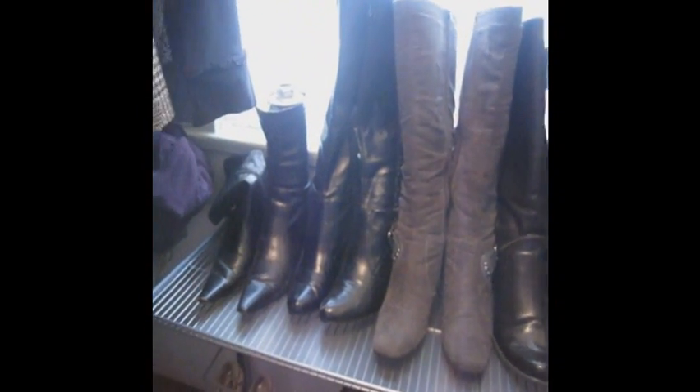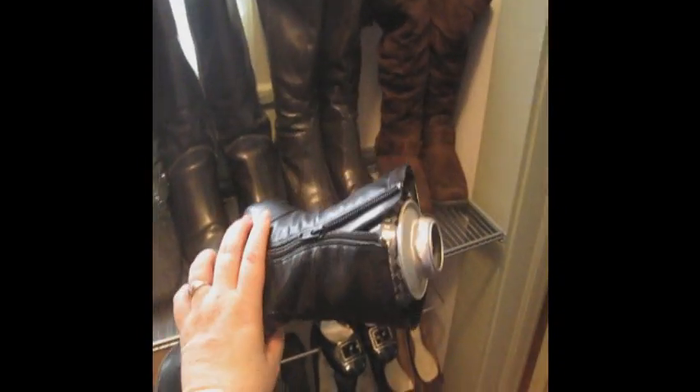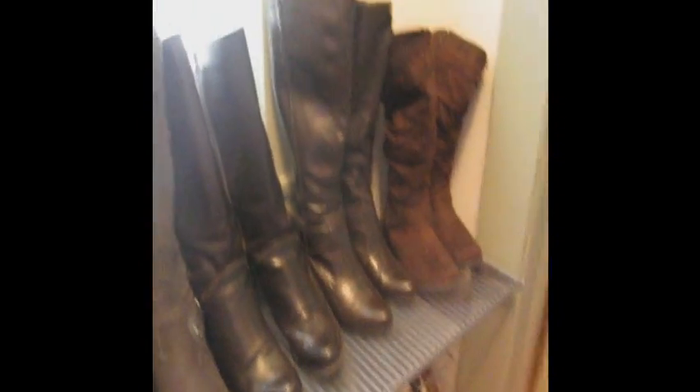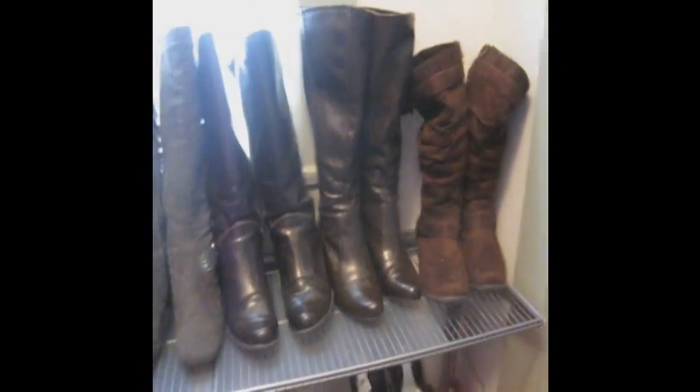Sorry about the glare from the window. This one is a short boot, and a wine bottle wouldn't fit in it, so I improvised — that's a can of Monster. Okay, so there you have it. It's an oldie and a goodie. A lot of you probably use it, but for those of you that don't, try wine bottles in your high boots to keep them straight. Have a good day!